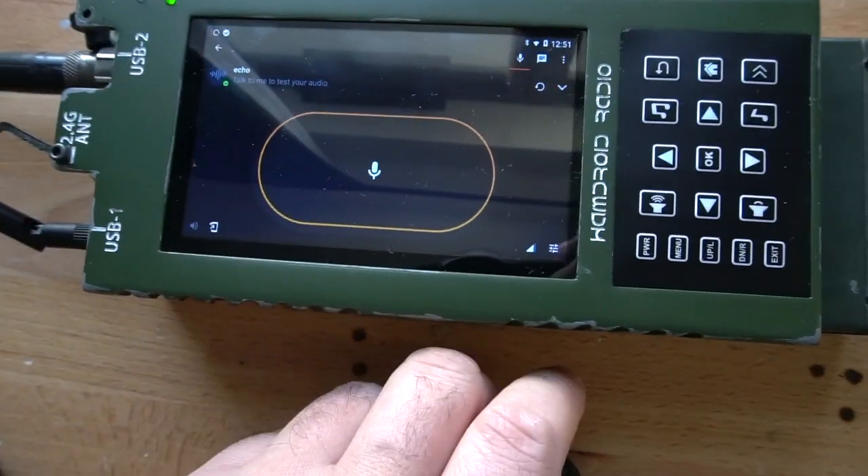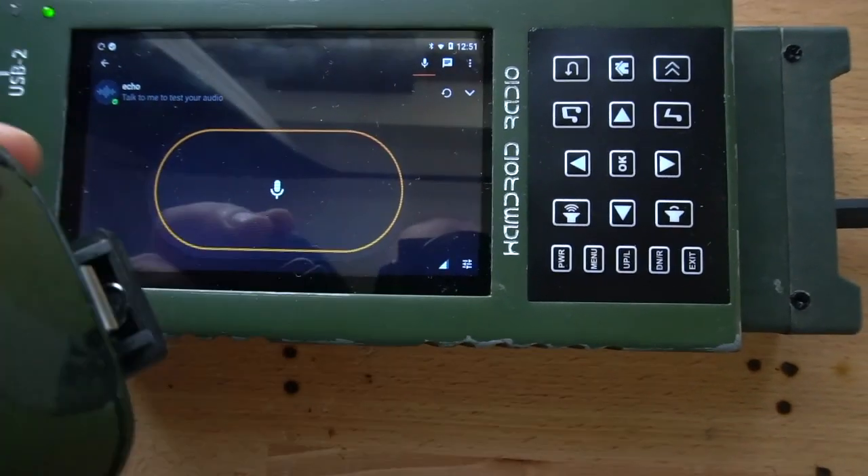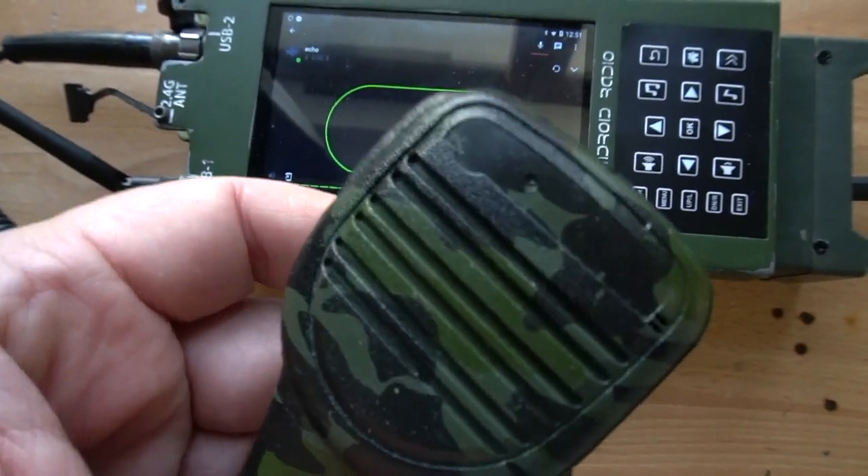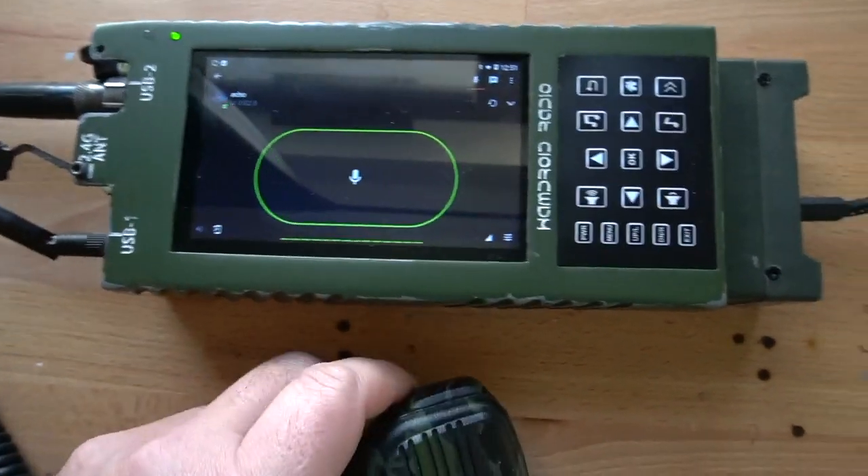And I'll just do a test on Zello. 1, 2, 3, 4, 1, 2. 1, 2, 3, 4, 1, 2. That's the Zello. Let's check the other PTT apps out.